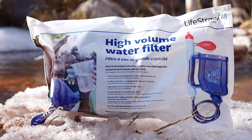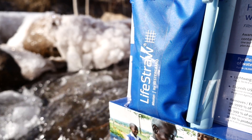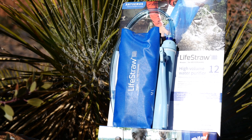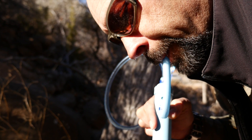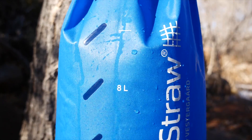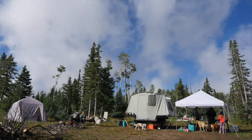For really badly contaminated water, LifeStraw offers the Family and the Mission lines, including the filtering of 99.999% of viruses like Hepatitis A and Rotavirus. These products feature ultra-filtration hollow fiber membrane, the ability to filter larger quantities of water for groups, and are ideal for campsites, outfitters or family emergency preparedness.